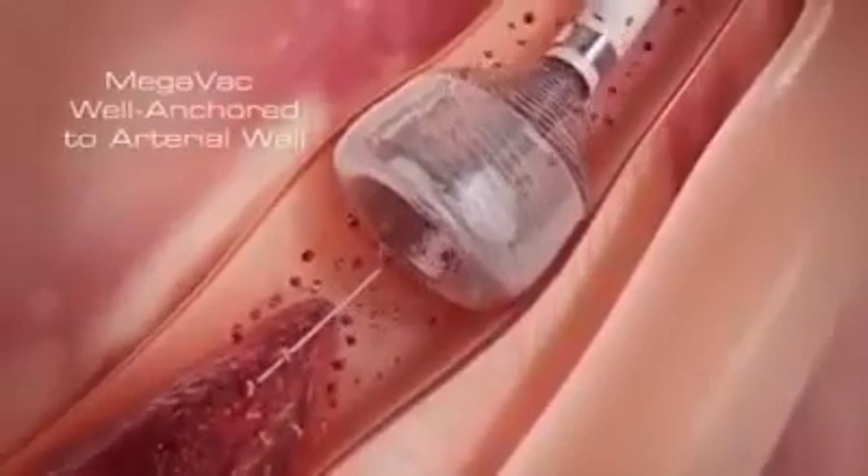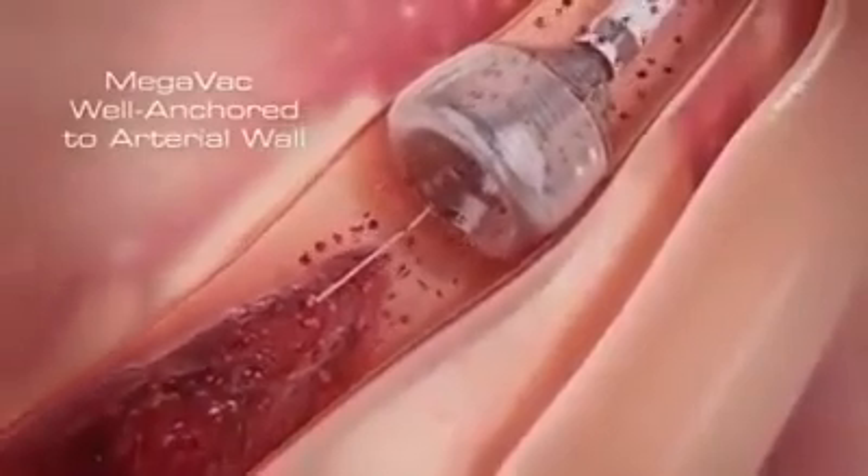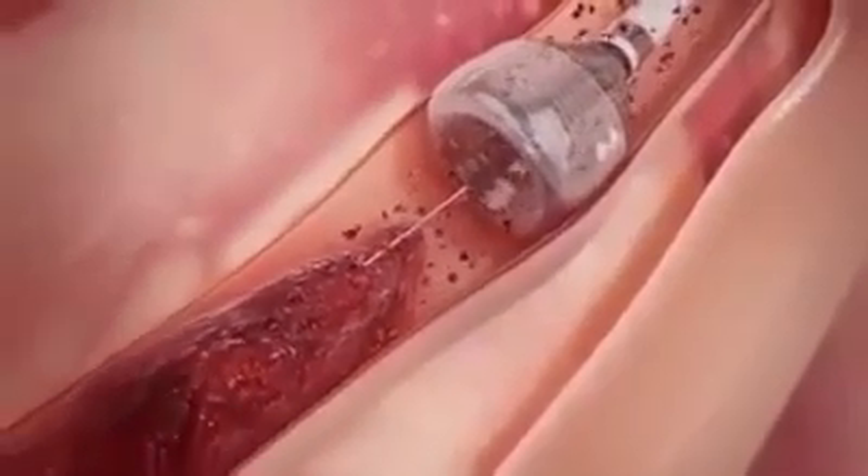The patient's blood pressure, along with the radial force of the funnel tip, combine to press the device against the arterial wall, anchoring the catheter firmly and safely. The outward expansion of the MegaVac anchors and centers the device, and can be used as an anchor for other devices when crossing tight lesions or tortuous vessels.